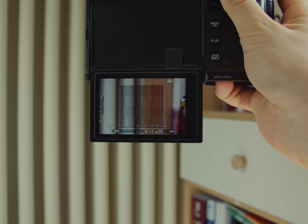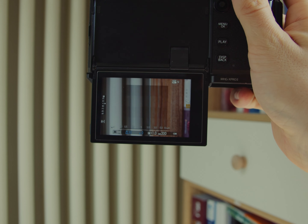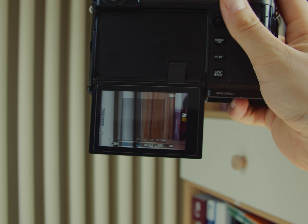I use this mode almost every time when I shoot with my vintage lenses. In my opinion, it is the best manual focus assist mode in Fujifilm cameras.